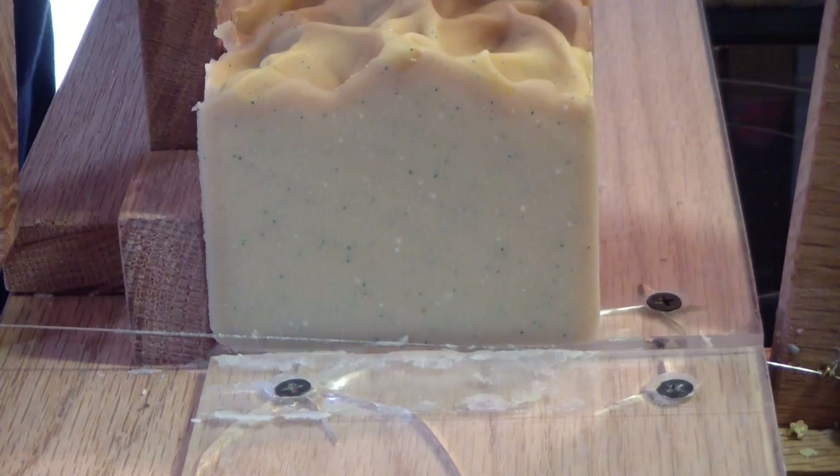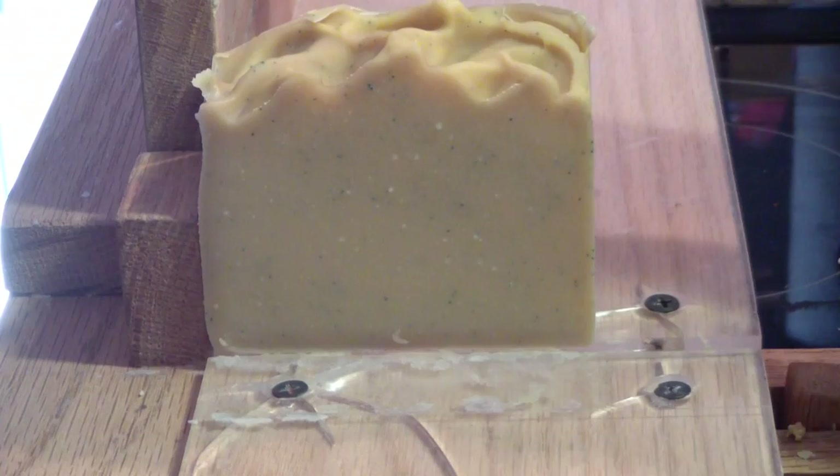One more soap to cut, then I can get to pouring candles — once the wax is ready, it's melting. All right guys, thanks for watching, I'll catch you on the next video. Bye!